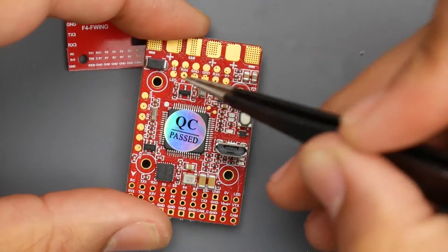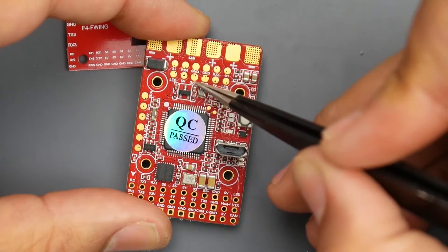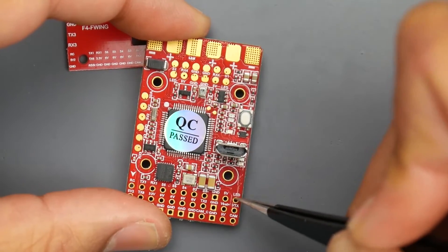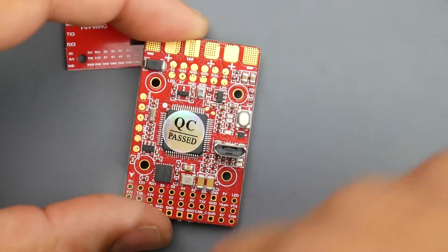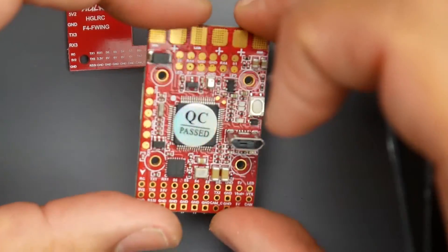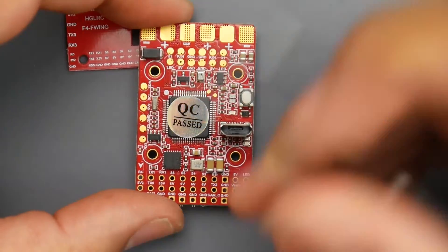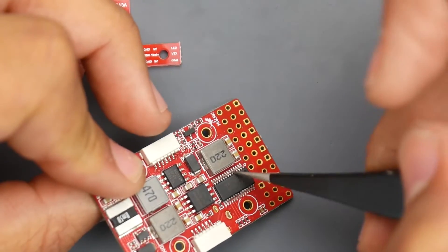They also give two duplicated LED pads — signal, 5 volt, and ground — which are all connected together but may make routing easier. There's also a barometer on the board, which is a nice addition, and an OSD on the back.